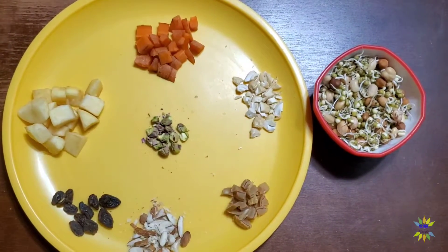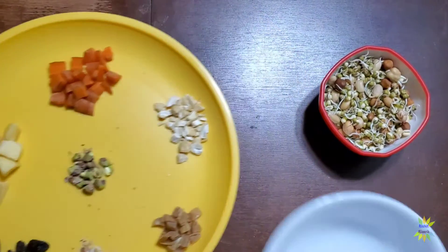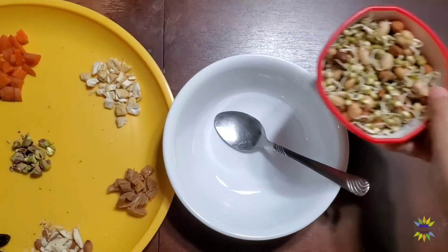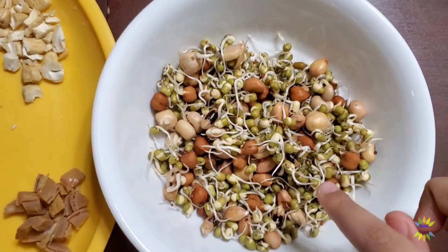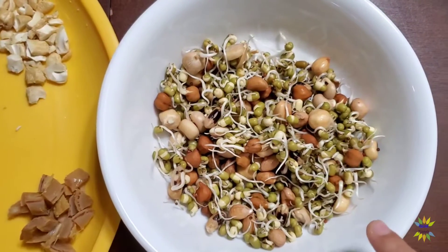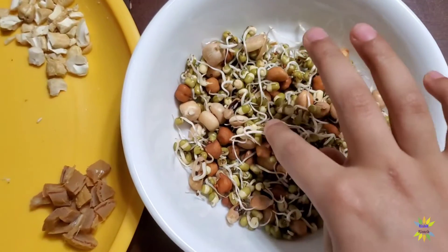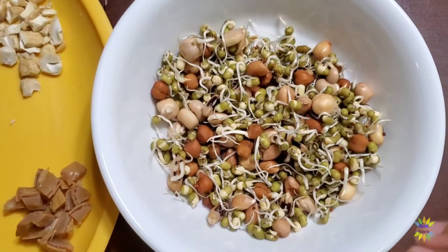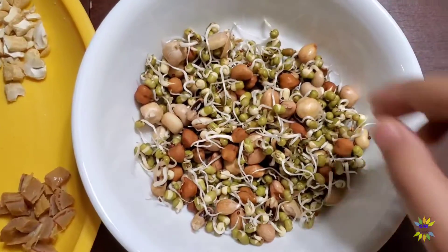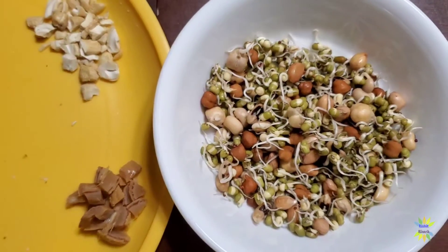Now I'm going to take my mixing bowl and add everything. For the sprouting, she added peanuts, chole, moong beans, finger millets, and kidney beans. I'm going to add these tasty fruits as well.